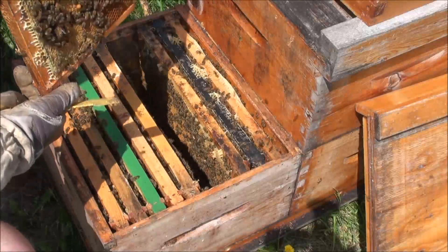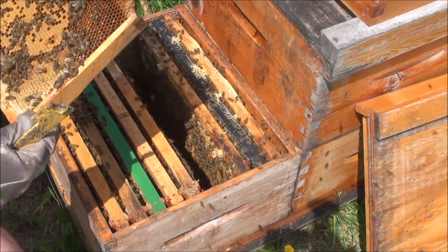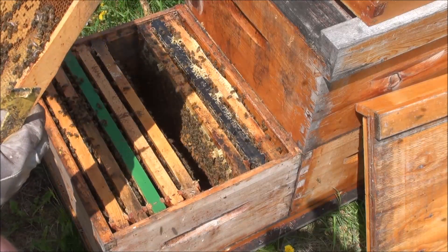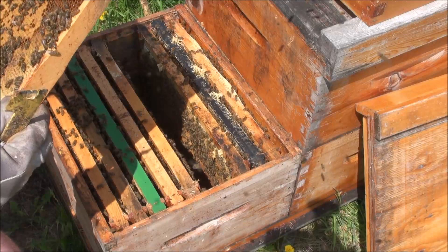Okay, so this is a very young larva. I'm sure there's eggs as well, but again, I'm not expecting to see the queen here. Maybe some eggs down in the corner there — just a couple.